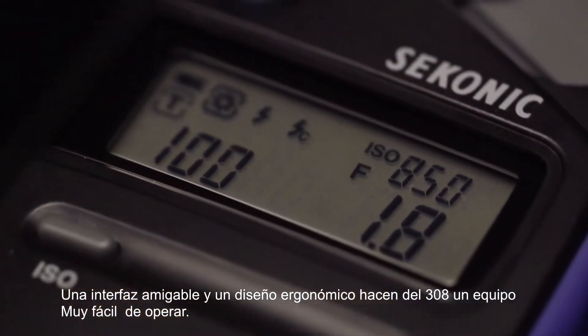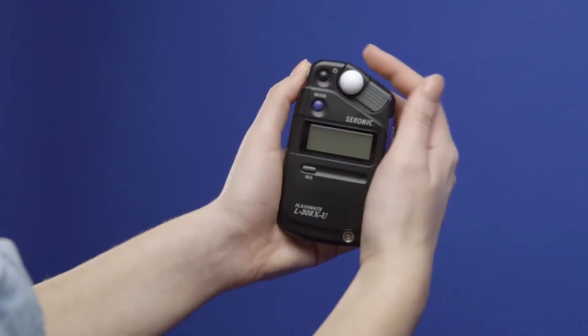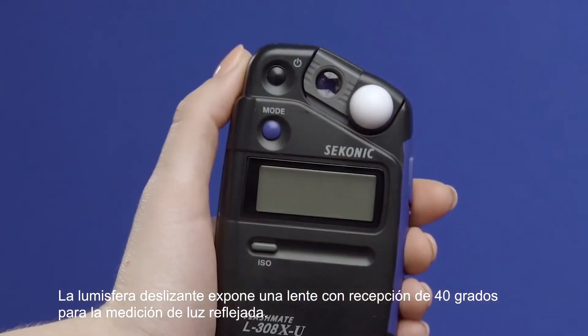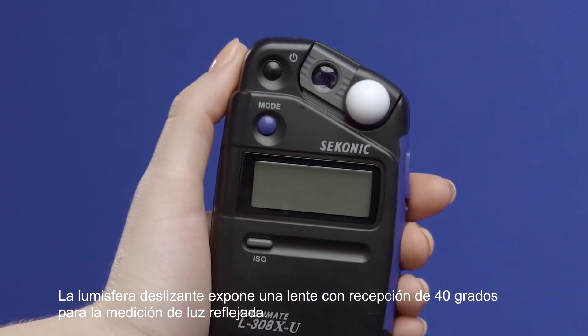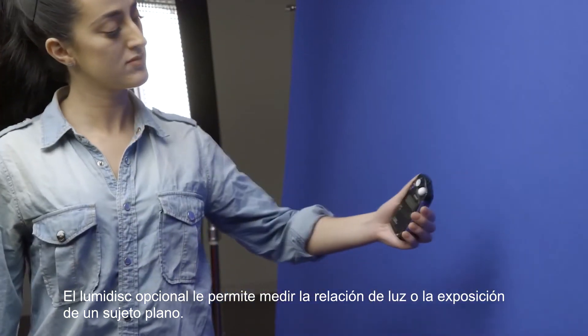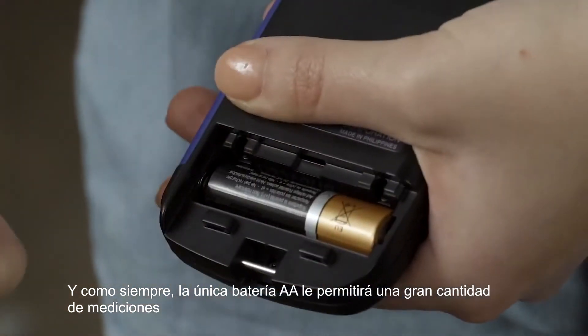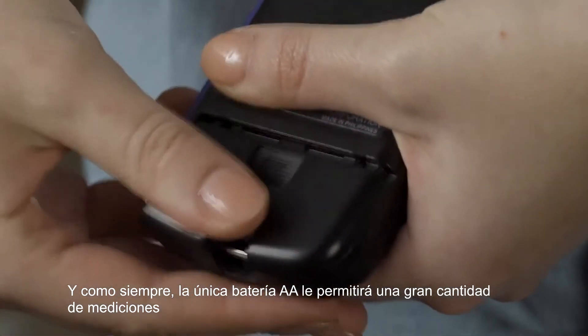A clutter-free interface and ergonomic design make the 308X a breeze to use. The sliding lumisphere reveals a lens with a 40-degree reception angle for reflected light measurement. The optional Luma disk enables you to measure the light ratio or the exposure of a flat subject. And, as always, the single AA battery will get you through many shoots.